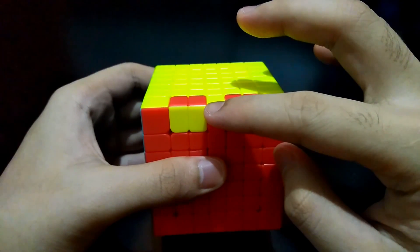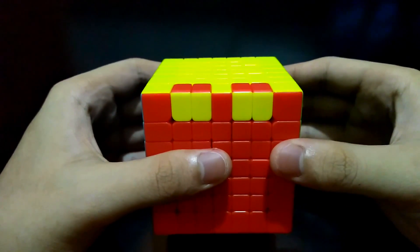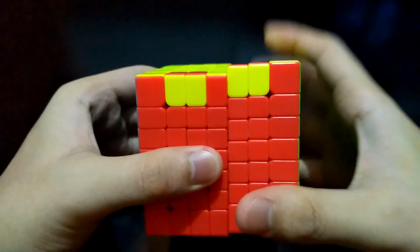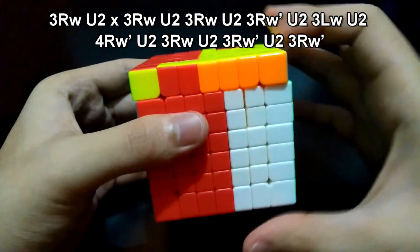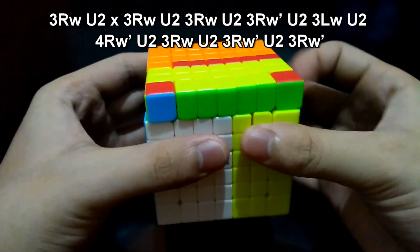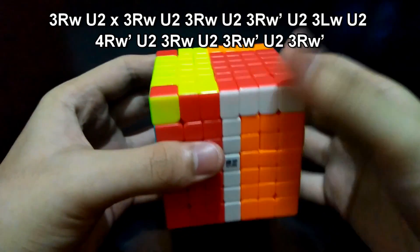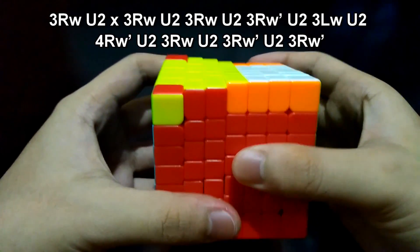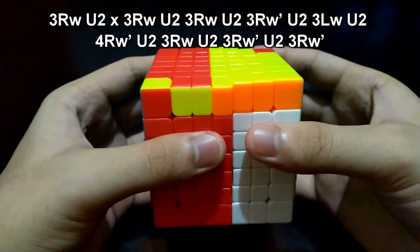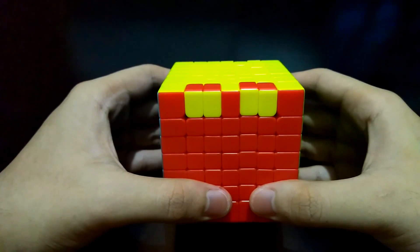Now in this situation, these four edge pieces are flipped but the one in the middle is not. Face the flipped edges. The algorithm is quite long but it is just the same as earlier. Since these two are flipped, I'll use three layers of right side here. Right side up, 180 degrees. Face the bottom. Right, up 180 degrees. Right, up 180 degrees. Right prime, up 180 degrees. Left, up 180 degrees. These four layers of right side counterclockwise, up 180 degrees. Right, right.